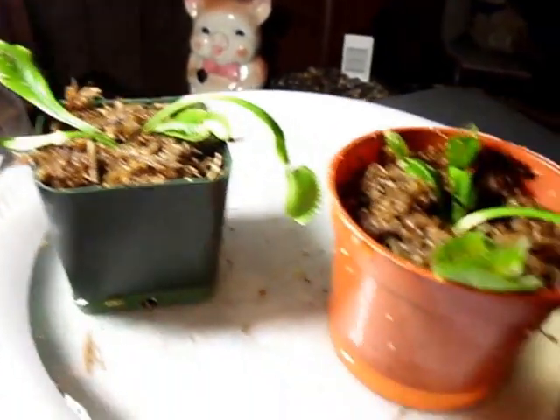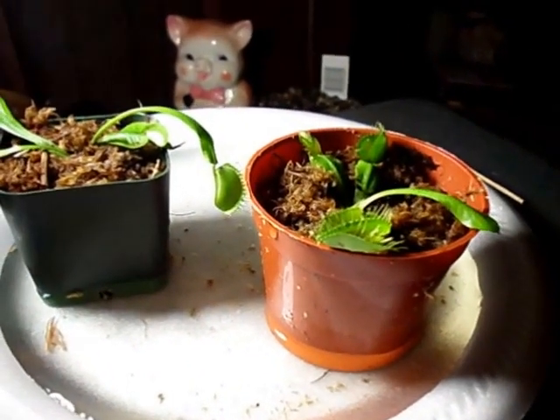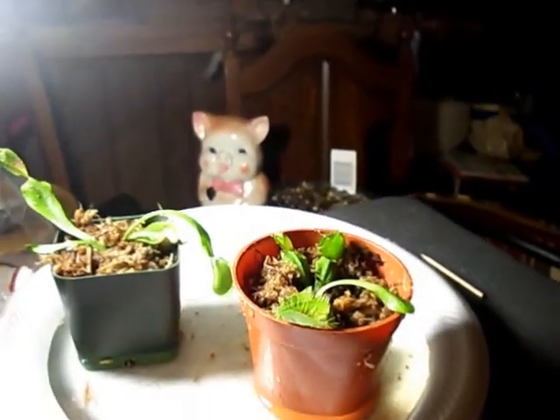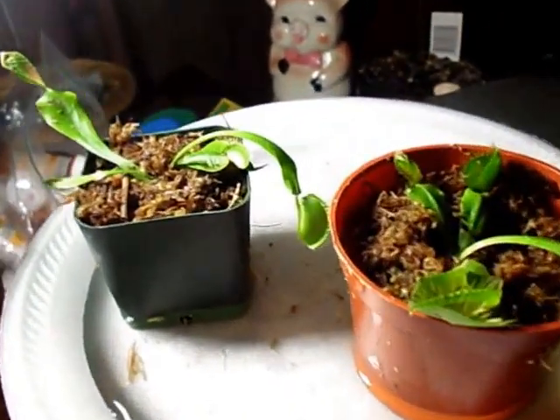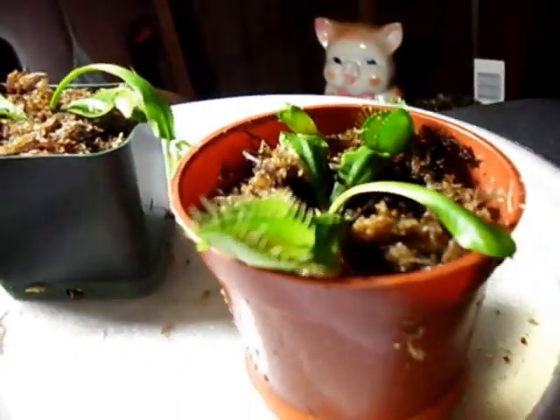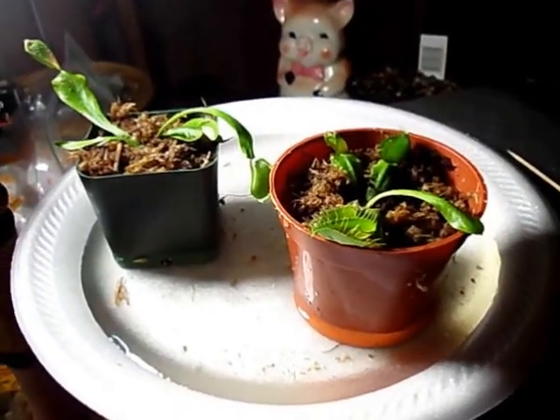I'm going to find something to feed it — watch that, okay. Venus flytraps are very, very interesting. We'll be back in just a second.